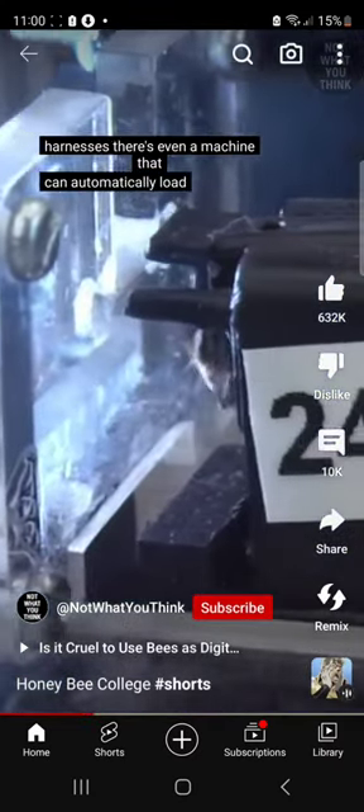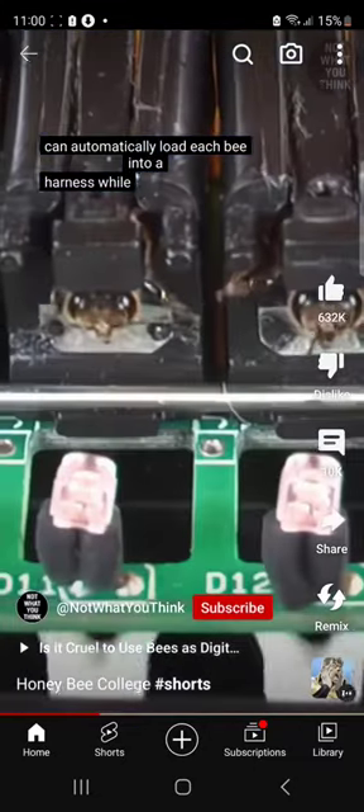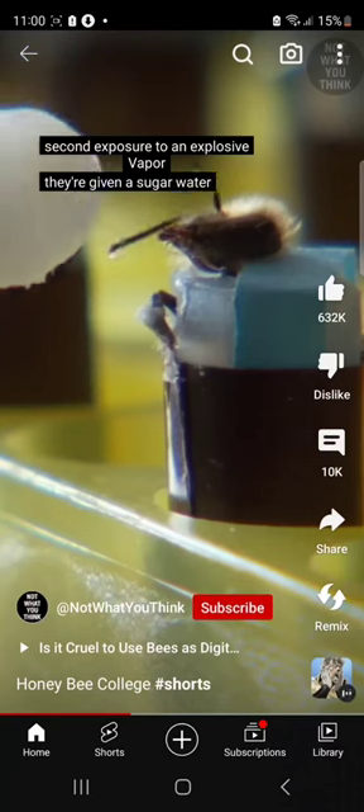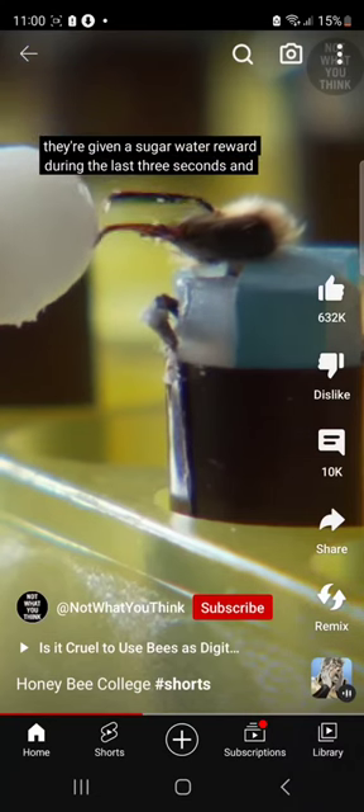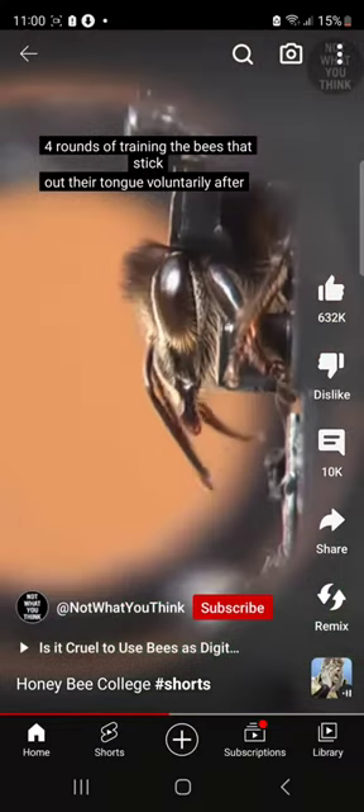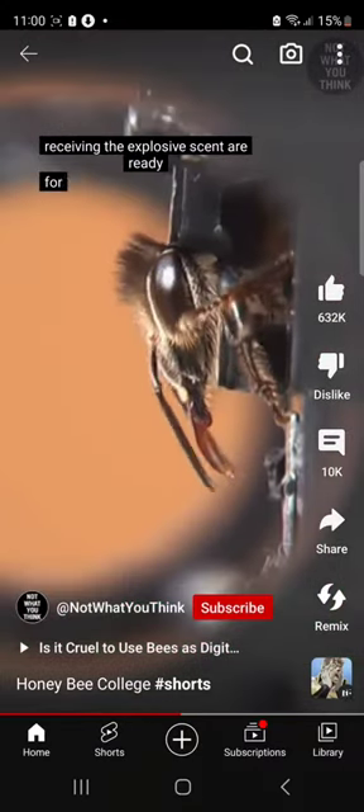There's even a machine that can automatically load each bee into a harness. While the bees are given a six-second exposure to an explosive vapor, they're given a sugar water reward during the last three seconds. And after four rounds of training, the bees that stick out their tongue voluntarily after receiving the explosive scent are ready for fieldwork.